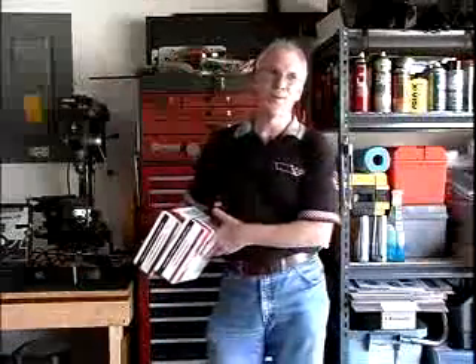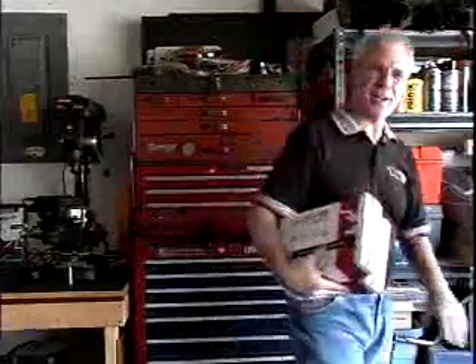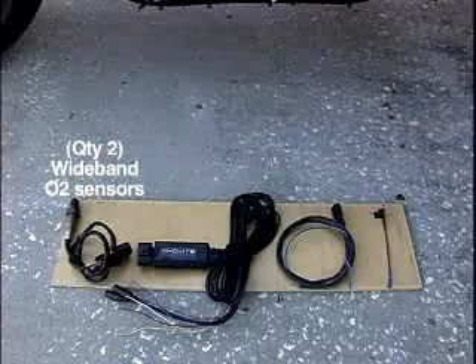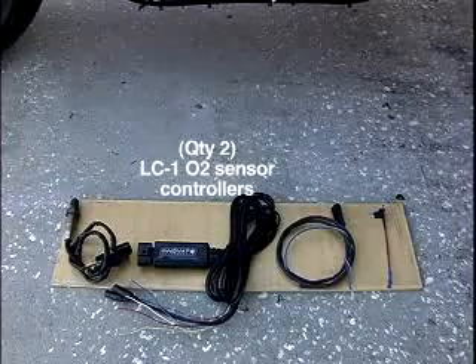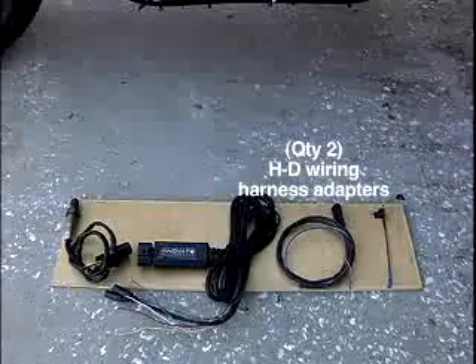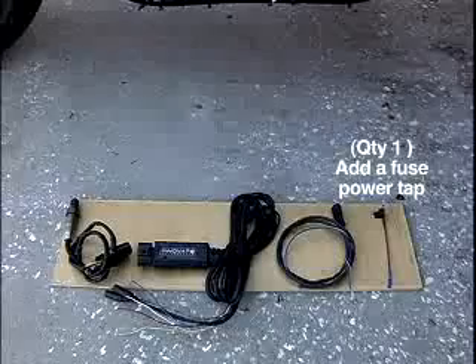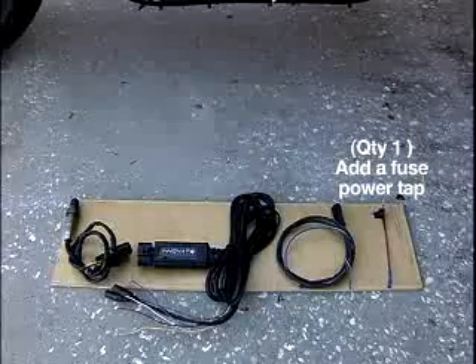Our friend Scott just bought his brand new 2008 Road King for us to do an install. We're going to take the kits — one for the front, one for the rear — and show you how easy it is to do this install. Included in the package are two wideband O2 sensors, two LC1 wideband O2 sensor controllers, two Harley-Davidson wiring harness adapters, and a single add-a-fuse tap so you can get power without cutting the Harley wiring.